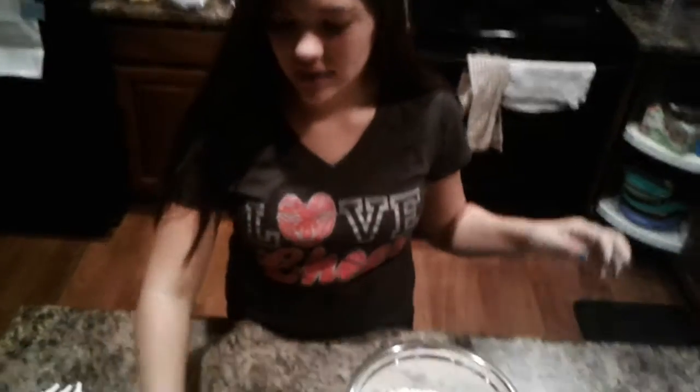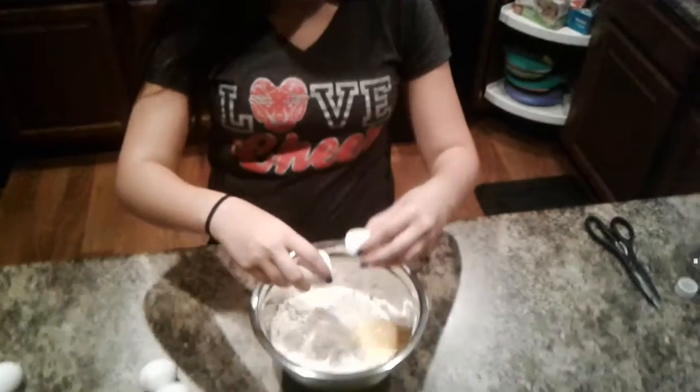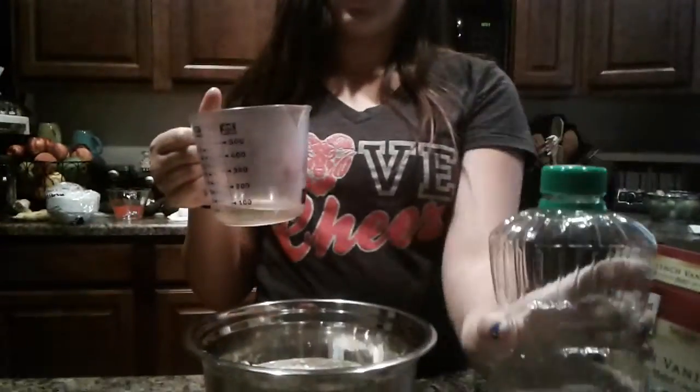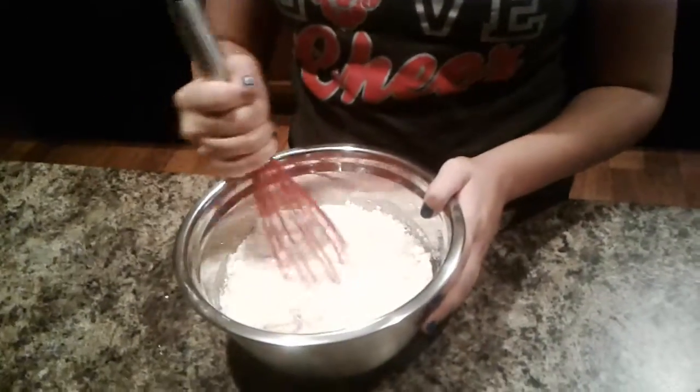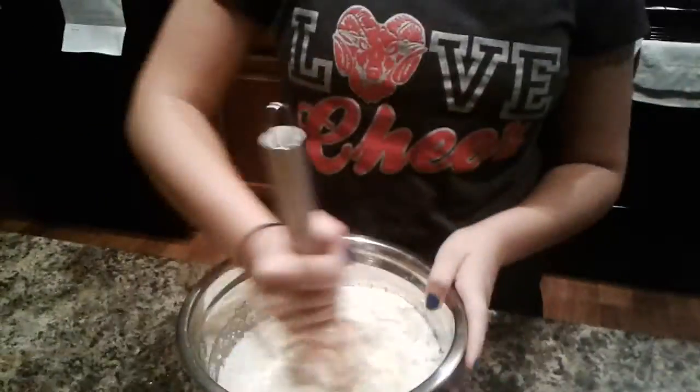So the cake says we need to add four egg whites or three whole eggs. Use three whole eggs, because if you use the egg whites it's going to be too fluffy and it won't look as good. Now we're going to add a third of a cup of canola oil. So now we're just going to whisk it all together.